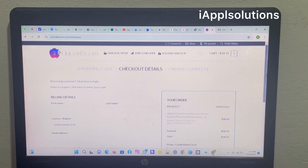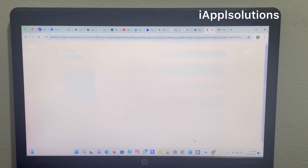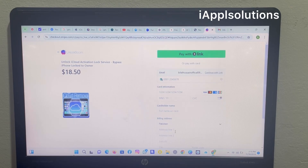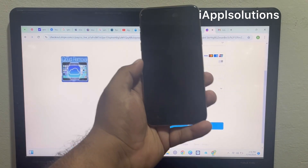Enter your name and information, then enter your email address. Tap on 'I have read the terms and conditions.' Then verify the link, tap 'Pay without link,' and enter your credit card or debit card information. This information is always hidden when you enter the card details.